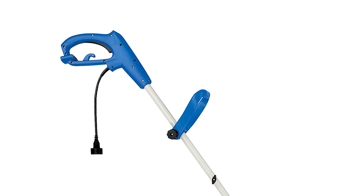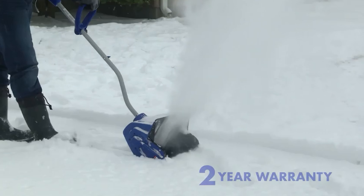This electric snow shovel clears a path 13 inches wide by 6 inches deep. The Snow Joe 323E is precisely engineered with a back-saving curve to alleviate user strain and reduce fatigue. It is great for clearing driveways, walkways, and patios.